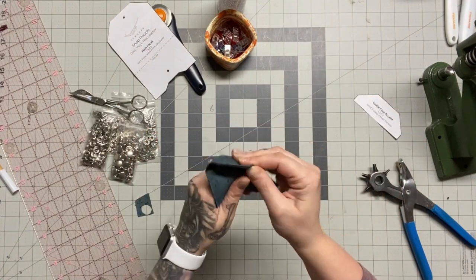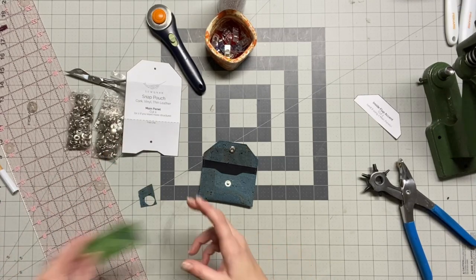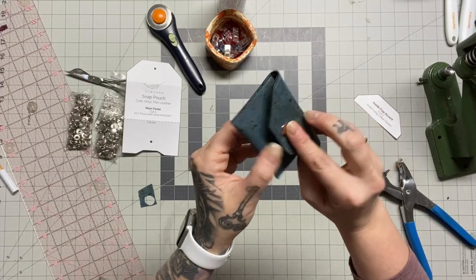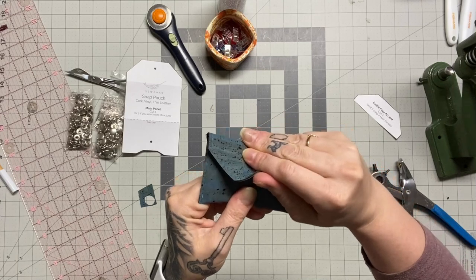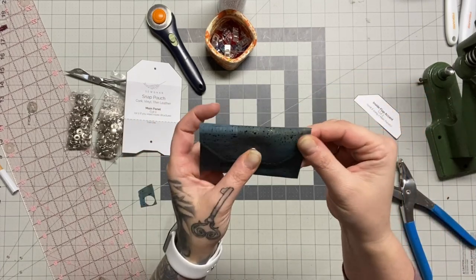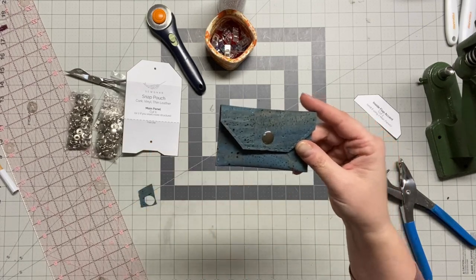Let's try it out — here's a card, ta-da! It fits well and there's plenty of space to add several more. You could easily add a mini D-ring so someone can clip it to their keys or use it as a little wristlet. It's perfect for the person who doesn't carry a lot. That's day four — I hope you enjoyed it, and I'll see you back here tomorrow!